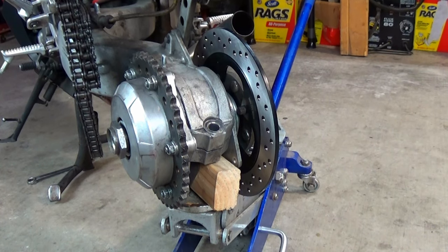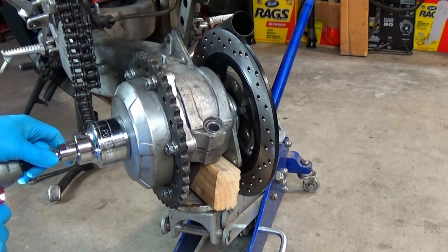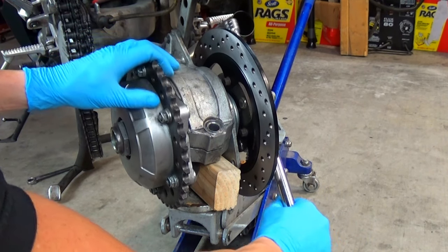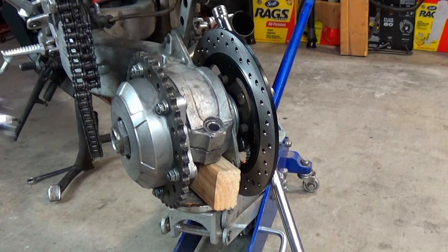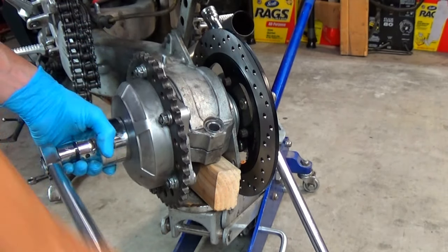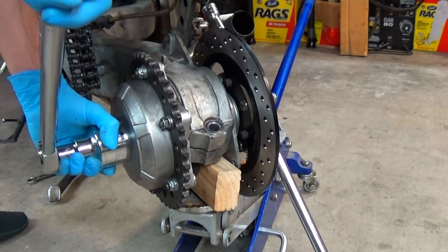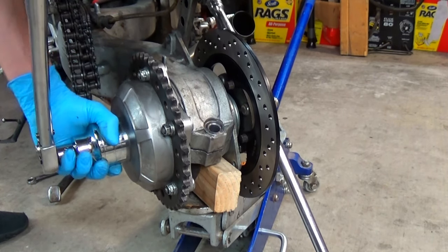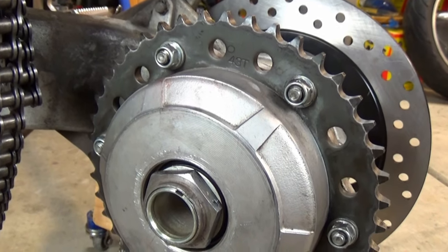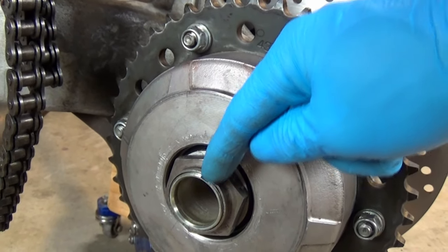The axle nut gets torqued to 141 foot-pounds — that's a lot. To steady the bike, I've got a floor jack with a high-tech wood block under the swing arm. The axle nut gets safetied by what they call staking. I will use a hammer and a steel punch to deform the end of the nut to fit inside the groove in the axle.